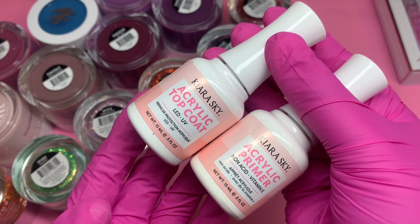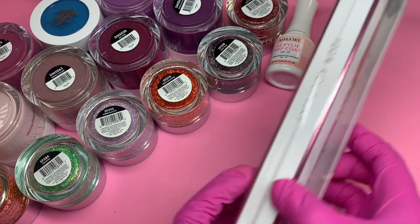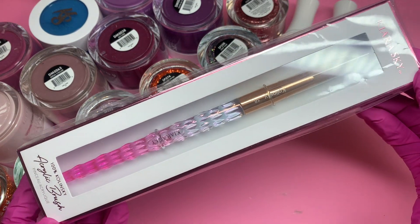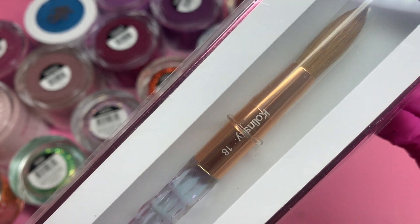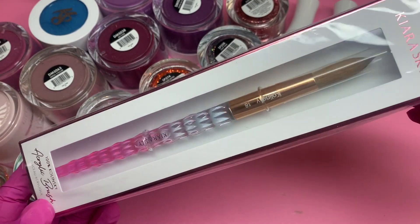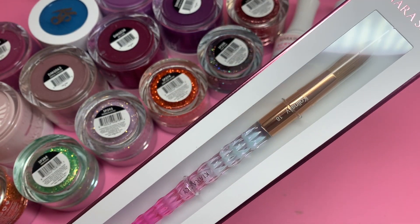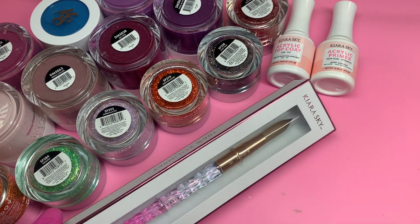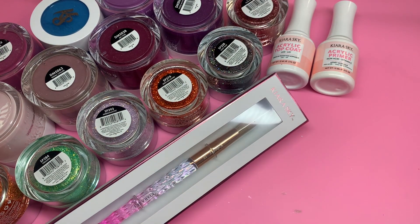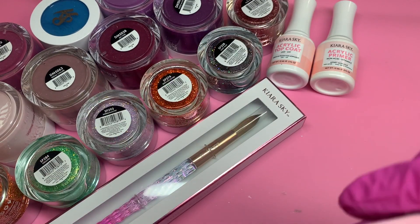I also received their acrylic top coat and their acrylic primer. The top coat I have been using time and time again — I've gone through at least one bottle and I continue to use it because I absolutely love it. This is the Kiara Sky acrylic brush, the number 16. I wanted a bigger brush and this one was perfect. It's one of their pink ones — you can choose from two different brush colors. Don't forget to use my discount code with Kiara Sky, which is Maira10.